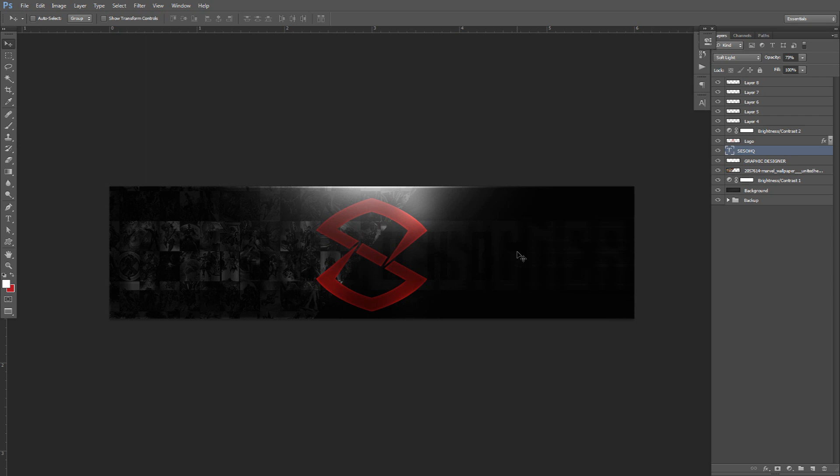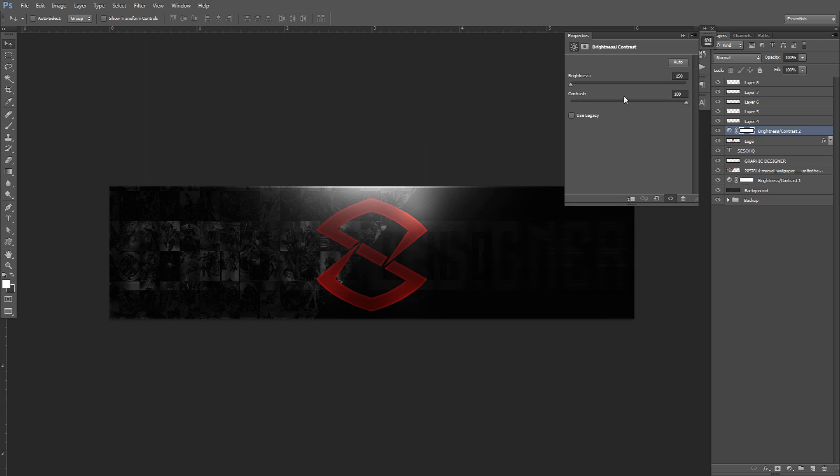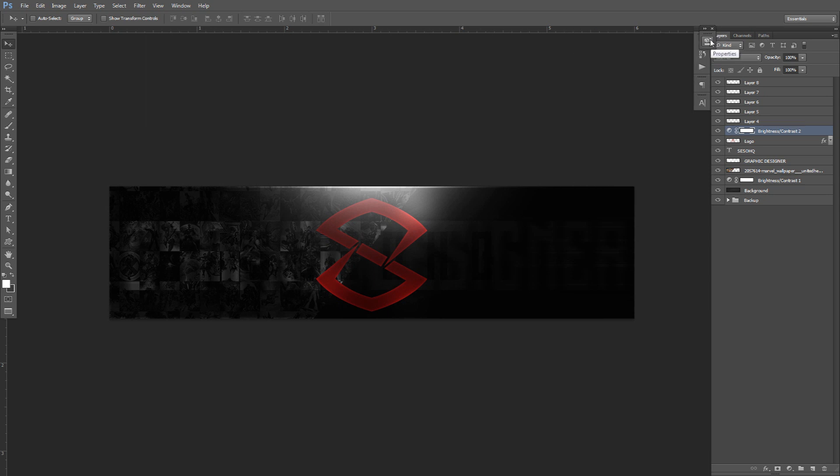That's pretty much the tutorial for today. There are many things you can do — the whole point is to show you guys that if you lower your brightness to negative 150 and your contrast to 100, and then mess with leak lights, you can get these very cool dark themes. If you never knew how to work with dark-themed banner or poster designs, this is how I do it. I hope you guys enjoyed this video. Check out my channel and SesiHQ.com for premades and packs as low as $5. Thank you guys so much for all the support — we've been gaining amazing people. I'll talk to you guys later, peace.